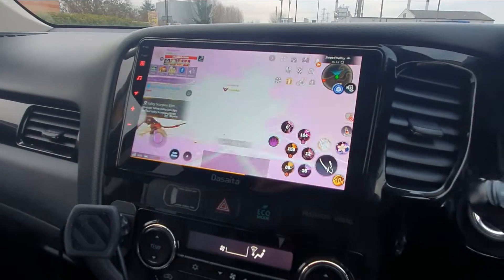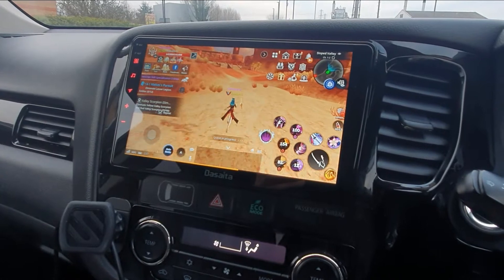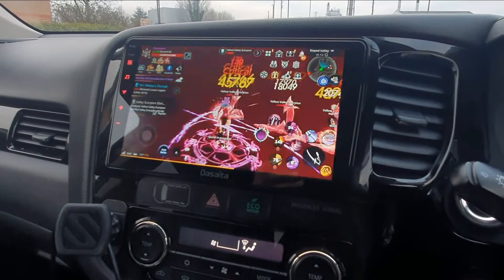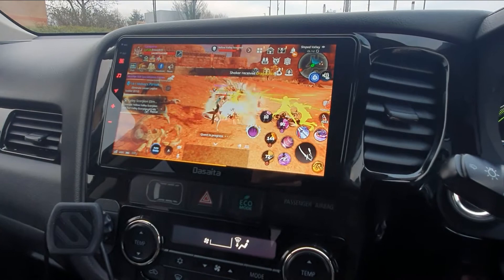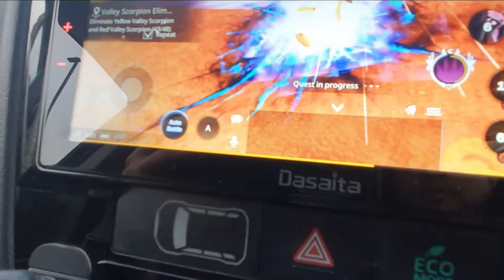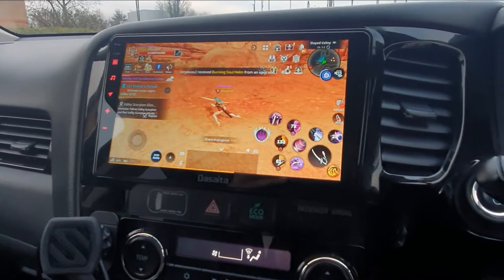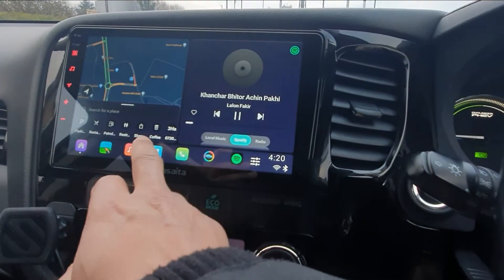This video is for guys who have asked about the Dasaita head unit settings and functions. Here you can see I'm just playing a little game — obviously I don't play while I'm driving. The game plays automatically; this is my character. It's a game I've played for many years. We have an auto battle function which allows me to leave the game on its own.